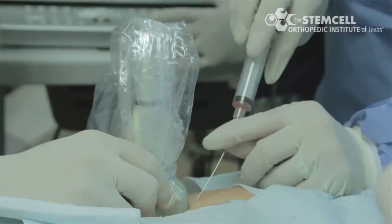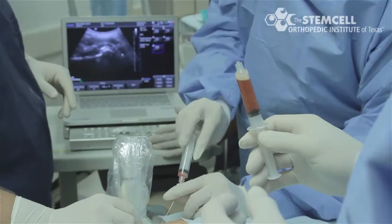The growth factors in the platelet-rich plasma work with the stem cells to accelerate the healing cascade.